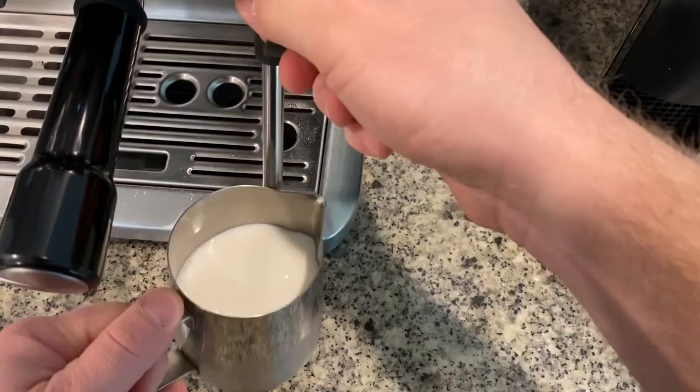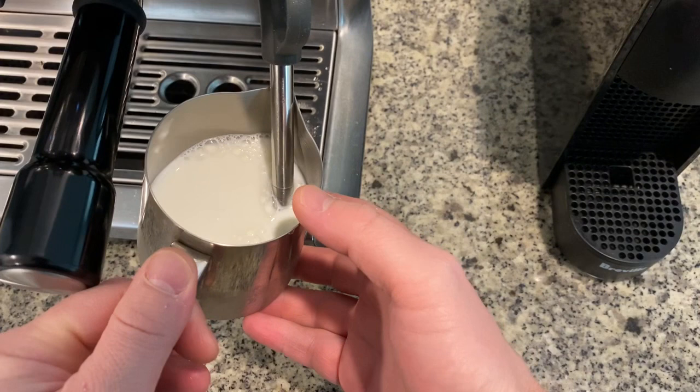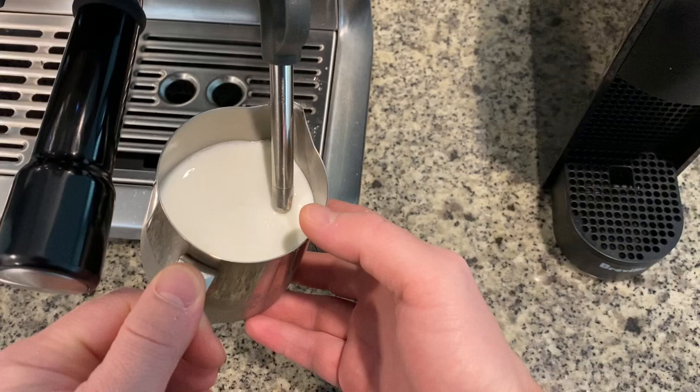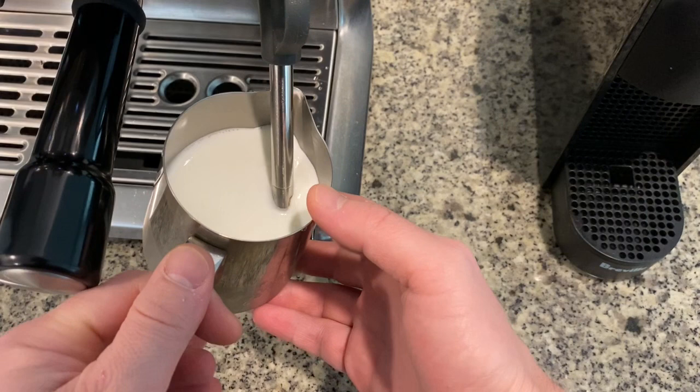Let's go ahead and steam the milk. Notice I'm putting the steaming wand right below the surface of the milk — this is just to get it started — and now I am slowly lowering the pitcher to get that tearing sound. Please note I'm only tearing the milk for about four to five seconds, because I don't want to introduce too much air into the milk. Once I've torn it for about four to five seconds, I dunk the steaming wand again into the milk and that is just to warm up the milk at this point.